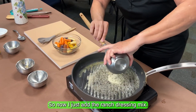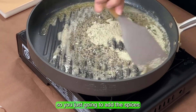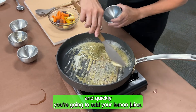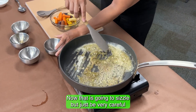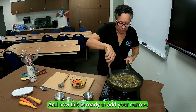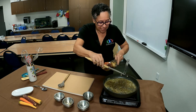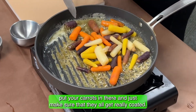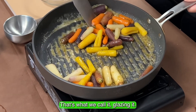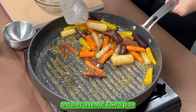Now add the ranch dressing mix — it's a dry ingredient, so just add the spices. Then quickly add your lemon juice. That is going to sizzle, so be very careful when stirring and mixing it. Now this is ready for the carrots. Put your carrots in and make sure they all get really coated — that's what we call glazing. Cover them and they are ready.